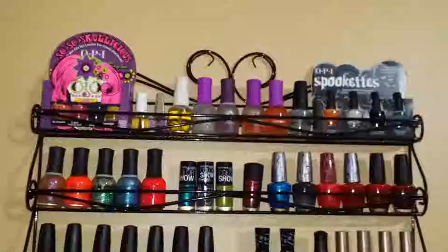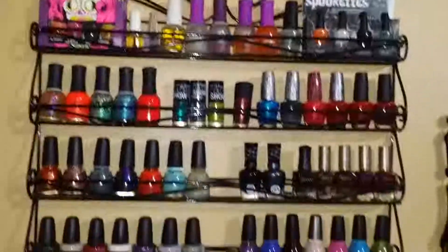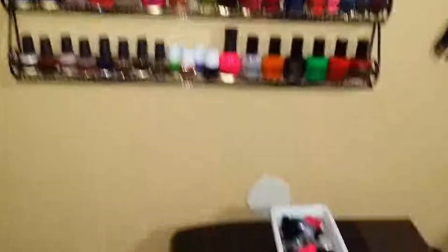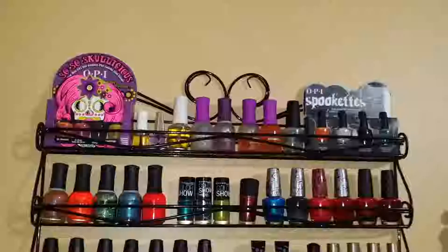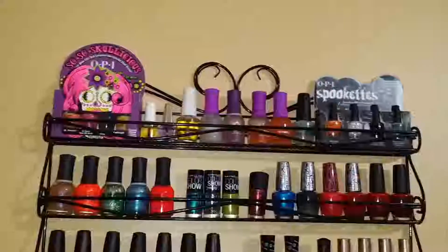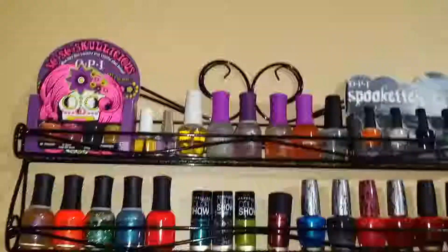Here is my nail polish rack — I'm just going to scan through it. On top of my printer I have what doesn't fit on there, just my little ones. This is inspired by Miss Amy XO, I will link her channel.